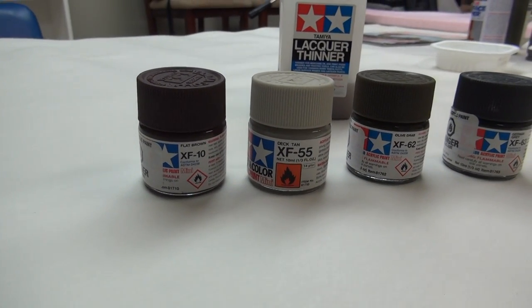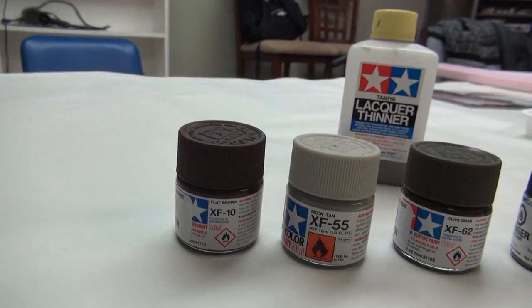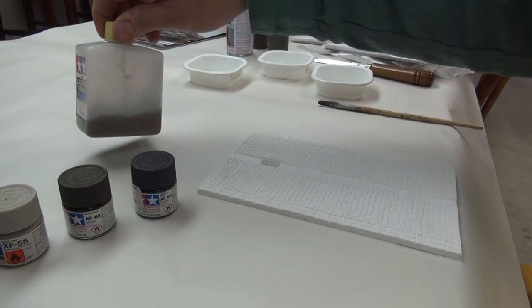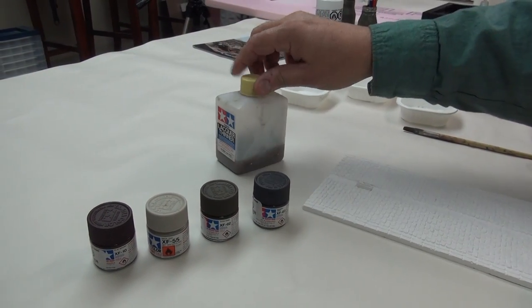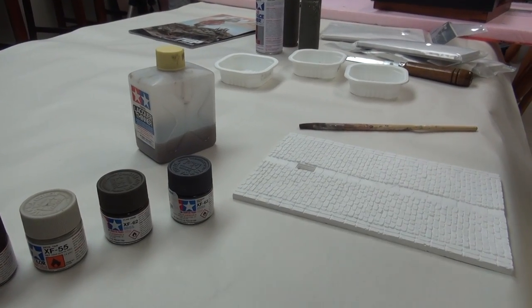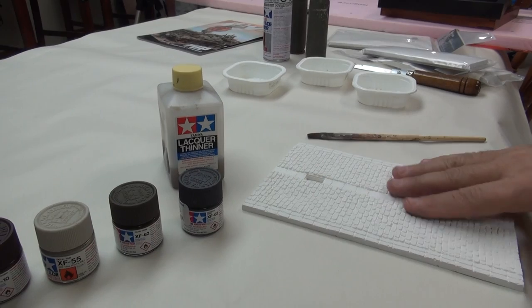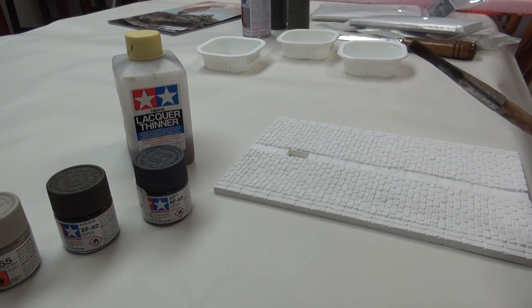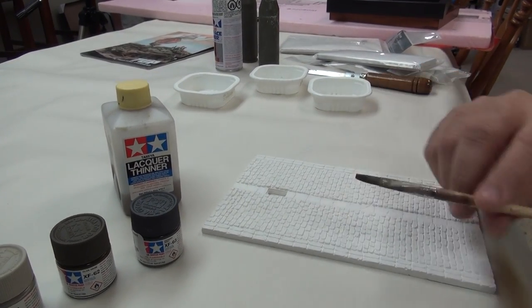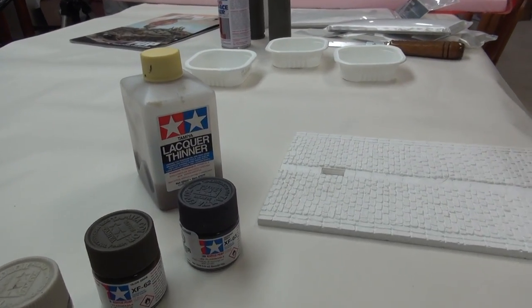The colors for the roads are as follows: I like to use XF-10, XF-55, XF-62, and XF-63 from Tamiya, and the majority of color is going to be number 63 German Gray. I mix it up with lacquer thinner — it spreads nicely and evaporates quickly. You need a good brush. I'll paint a little bit here to give you the idea, then we'll go in and paint individual bricks, put a little bit of Vallejo powders on it, and away we go.